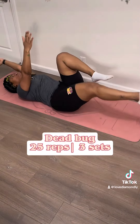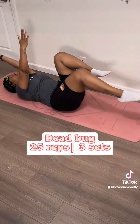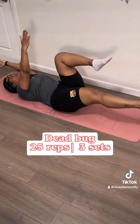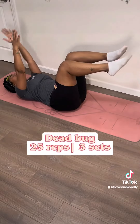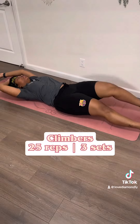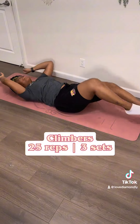We're starting off with the undefeated dead bugs. You're going to lay there like a dead bug and drop your opposite leg and arm, but come back up to a flat tabletop with your legs as you go down. Make sure you are clenching those abs and keeping your lower back to the ground so you don't strain your back. This workout always makes me think — do bugs work out when they be laying on their back fighting for their life? Because that is painful. Poor babies.